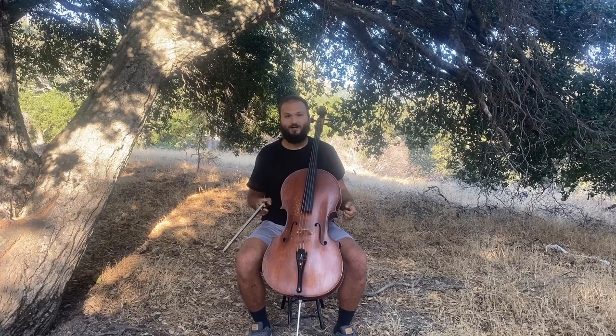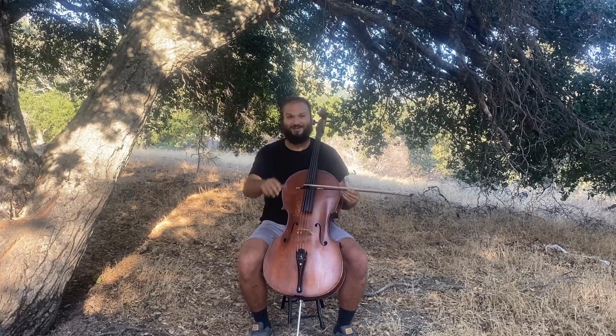Thank you guys so much for watching. Once again, I'm Justin Leopard with Concertini.com. We really appreciate you guys watching all of our lesson videos, and we hope to see you in the next one.